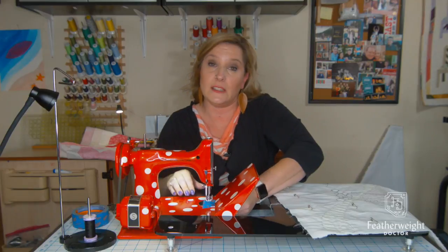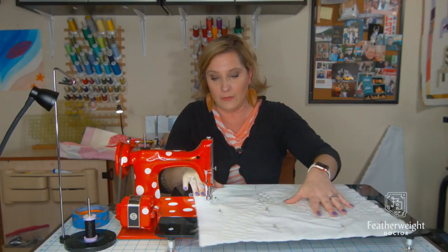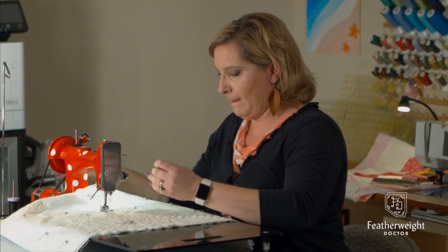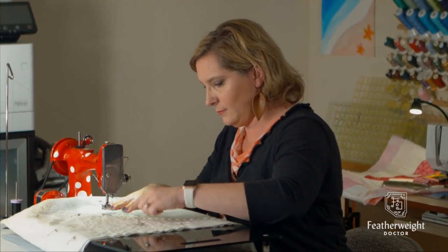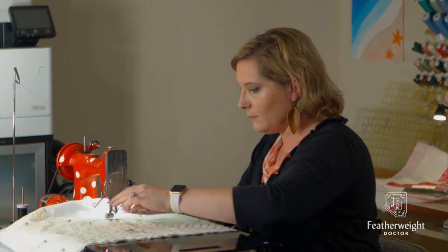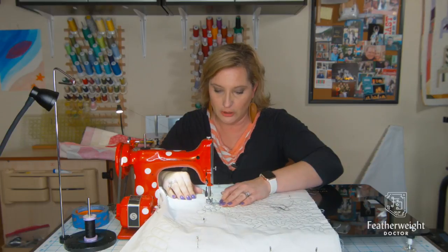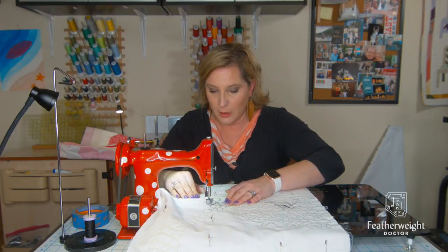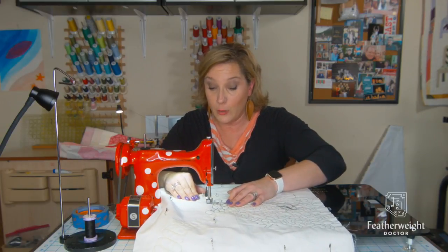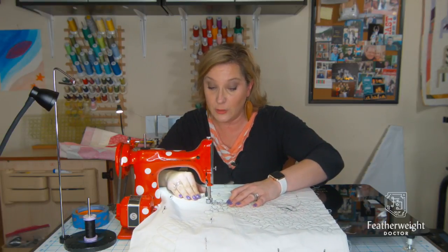I'm getting really nice, balanced stitches. All I have to deal with is my upper tension — it's like removing a variable out of the equation. Making my locking stitches now, then changing to a quilted stitch length. Most of your machines may not be calibrated, or you may not know what a properly calibrated stitch length looks like. Industry standard is 10 to 11 stitches per inch.